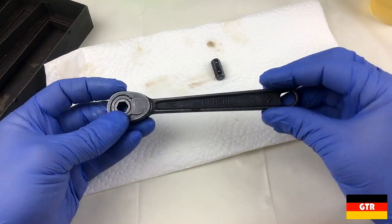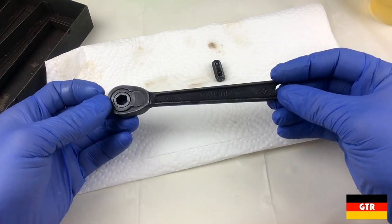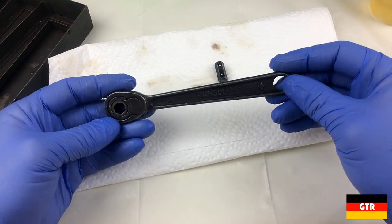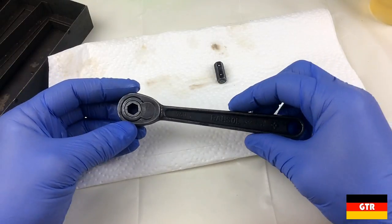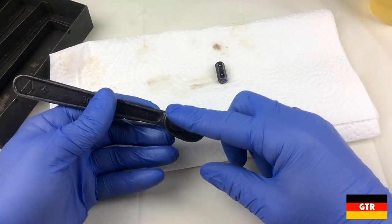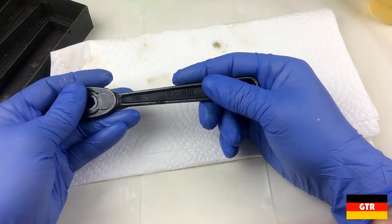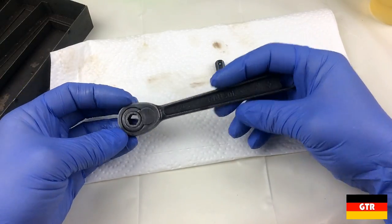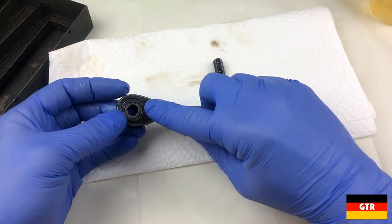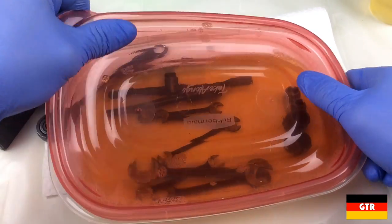We're going to soak this in 3-in-1 oil to help clean up the mechanism. Since I don't think I'm going to take that apart - I'm too afraid that if I try to press that out it's actually going to break it, and you're never going to find a replacement part. You basically have to get a machinist to make you one. But I'm pretty sure it's just a press fit, so if I heated it up and then put it in a press I probably could get it out. But because of this little damage right here, it probably would snap this piece off. So we'll go ahead and throw that in along with these other pieces.